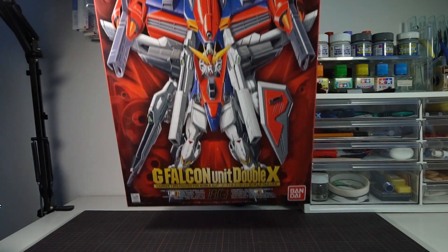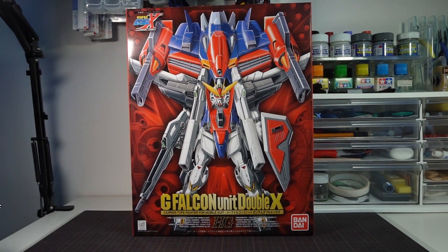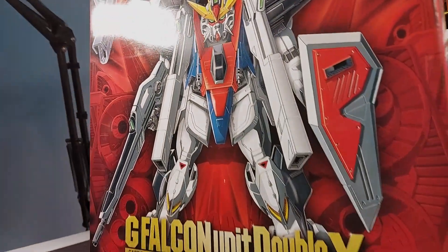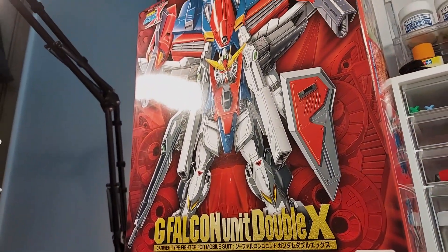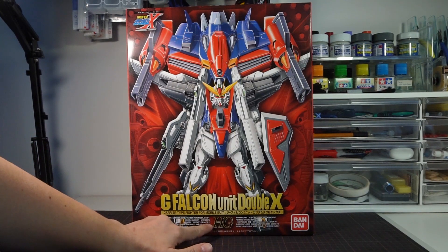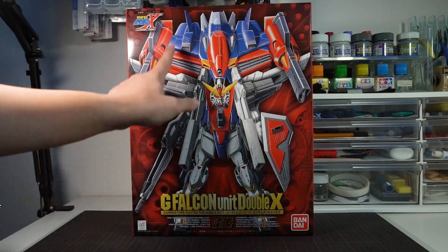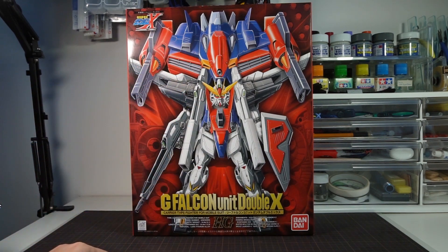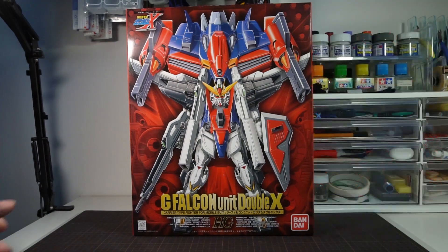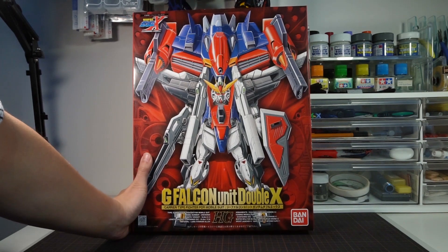Welcome to Hobby Clubhouse with a review of the Bandai High-Grade 1/100 G Falcon unit with Gundam Double X. This is the classic HG line from the 90s when it was in 1/100 scale for a short time, which ended after the Gundam X series before Bandai abandoned the HG label for quite a few years. This kit bundles the G Falcon with a Gundam Double X, which was previously released as a separate kit. We'll first review the Double X on its own and then give the G Falcon its separate video review.